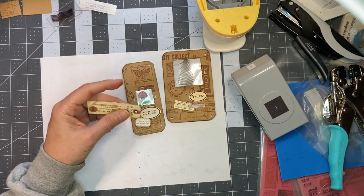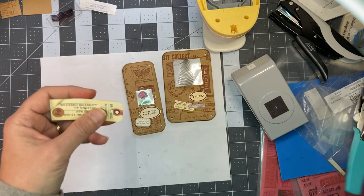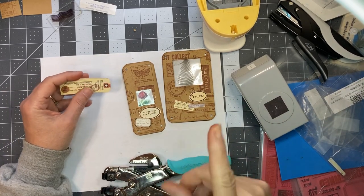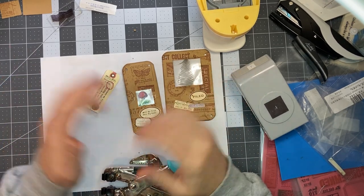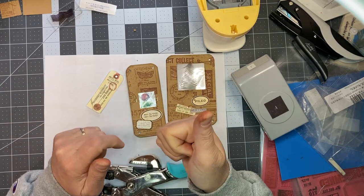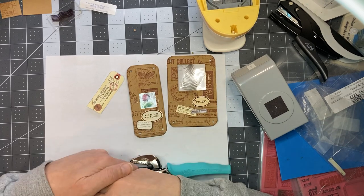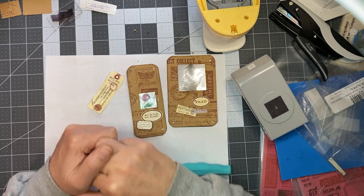We're at 48 minutes — I'm going to stop this here and I will add just a photo at the end of the finished product. Thank you all for stopping by, thank you for watching. If you could please click the thumbs up and consider subscribing. I hope you have a great rest of your weekend — have a good day, stay safe, bye!